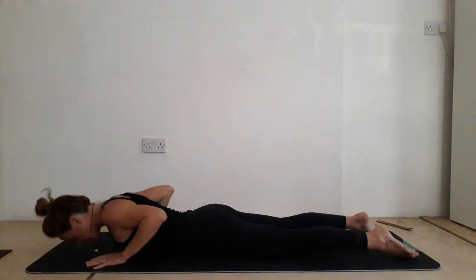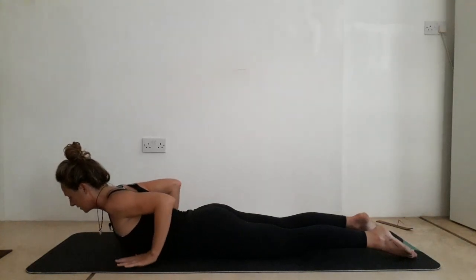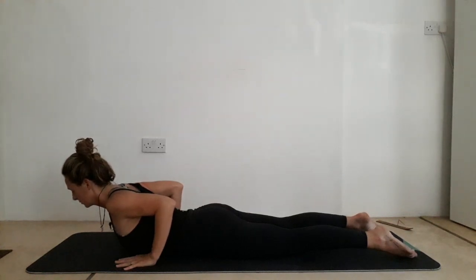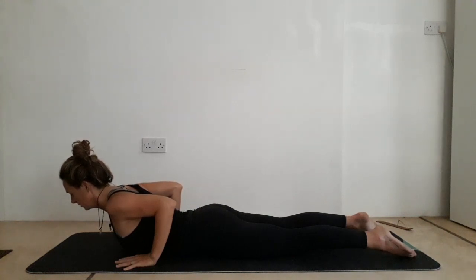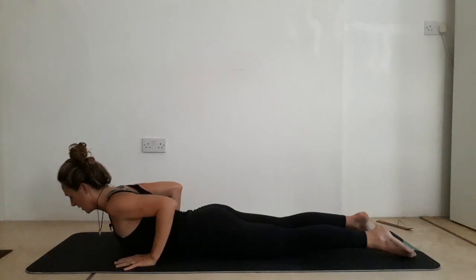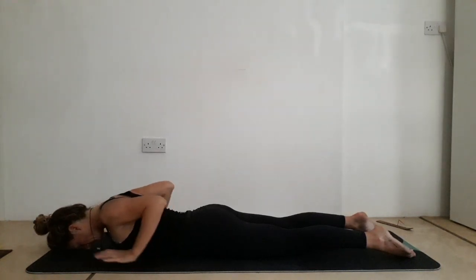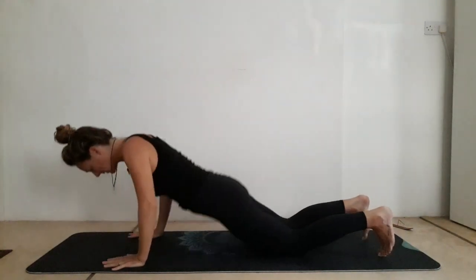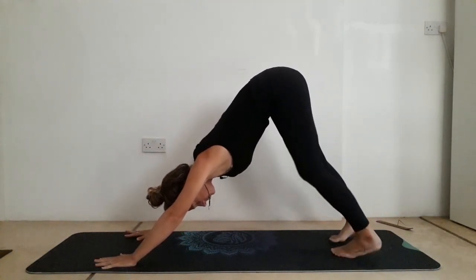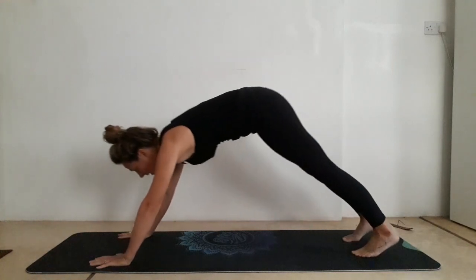Find the feet hip width distance apart. Inhale, up for a baby cobra — just peeling the chest off the mat, take the weight off the hands, elbows into the side body. Give yourself another two breaths there. Inhale, take one more inhale. Slowly lower down on the exhale. Plant the hands down, tuck the toes — back to your downward facing dog. Inhale, take the weight over the hands into high plank. Exhale, downward facing dog.